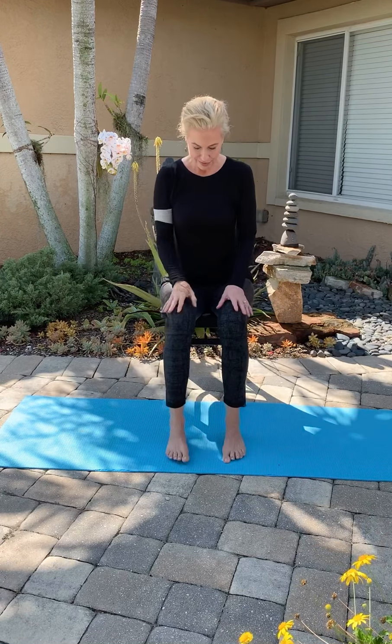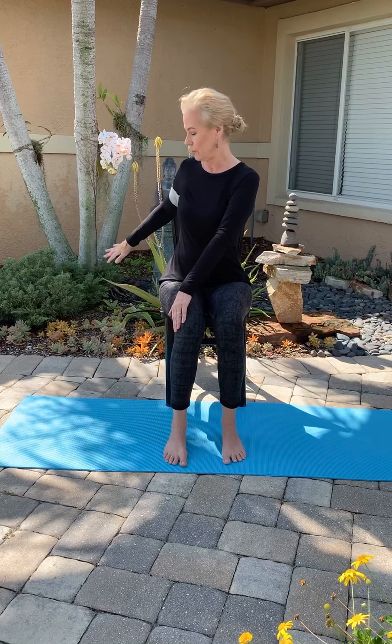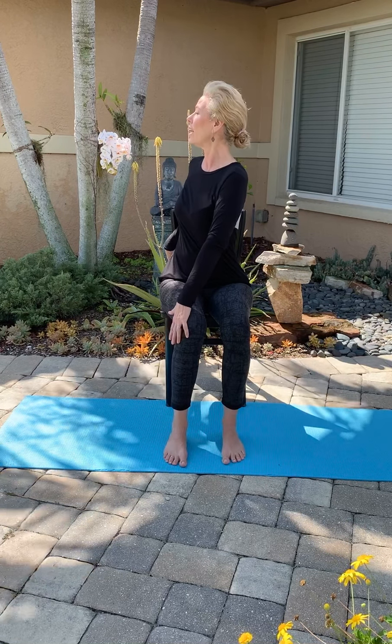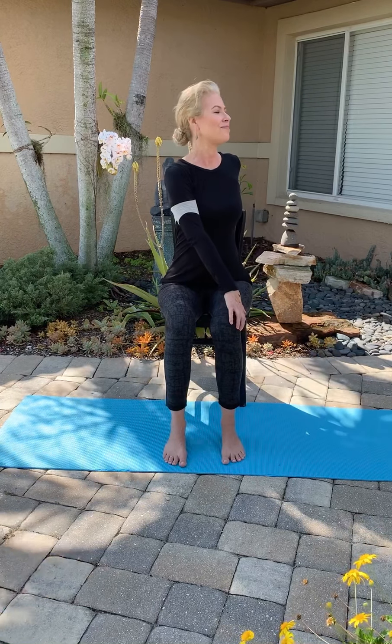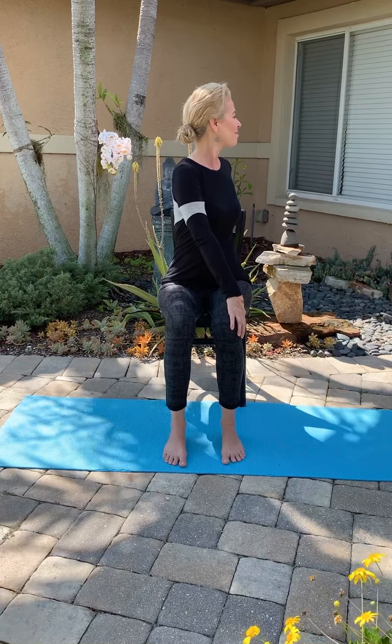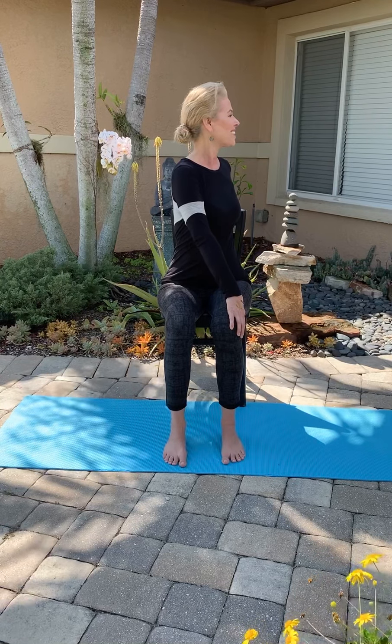Face front again. Let's do a little twist. Take your right hand to your left leg — I'm mirroring you again — and your left hand behind you. Hold the chair somewhere that's convenient. Lift your chest. Turn and broaden through the front of the body. Ground through your feet and release — you're getting a lovely twist here. Let's try the other side. Release slowly into the other side. And then release back to center.